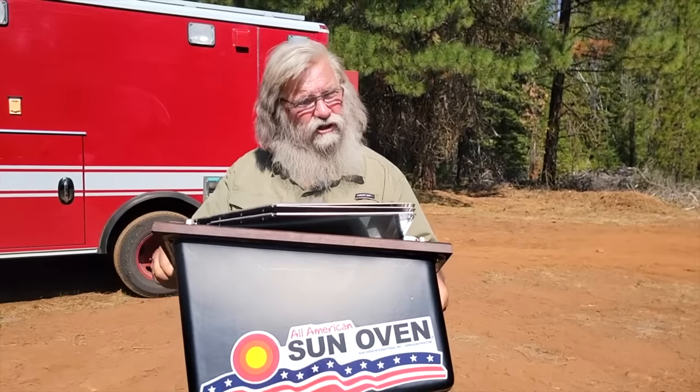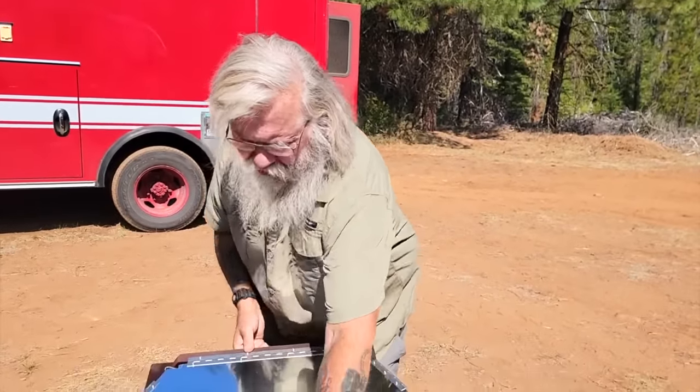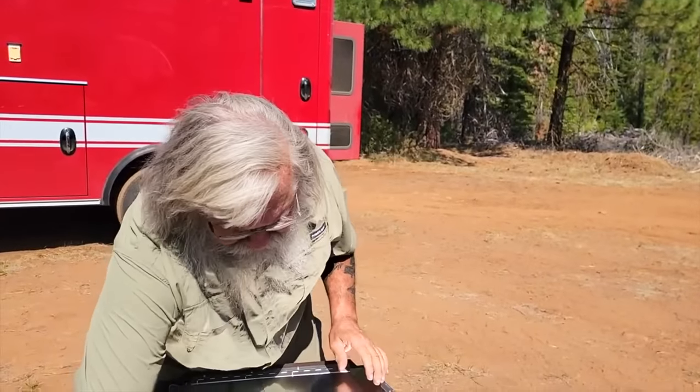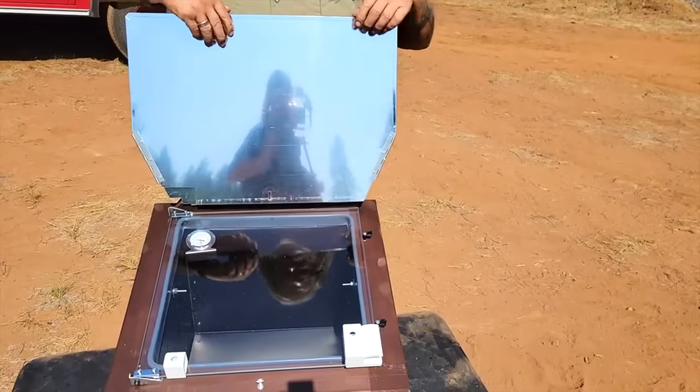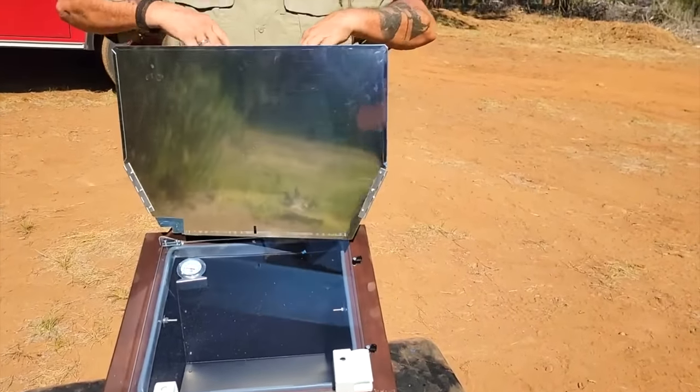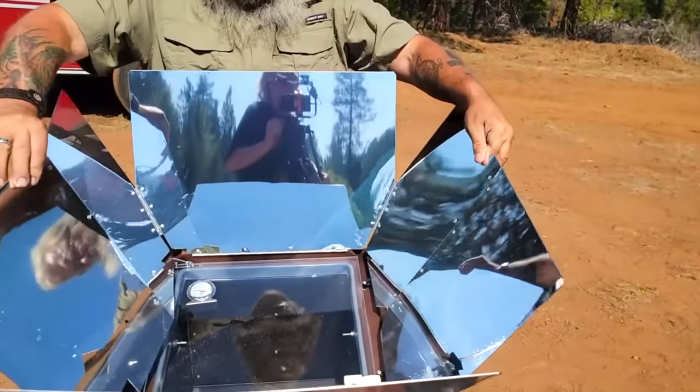It's 21 pounds, so it's fairly heavy, though most of us could carry it around no problem. It's extremely, extremely well made and super simple. It just pops up. You open up the reflectors, which are heavy-gauge polished aluminum. They last literally forever.